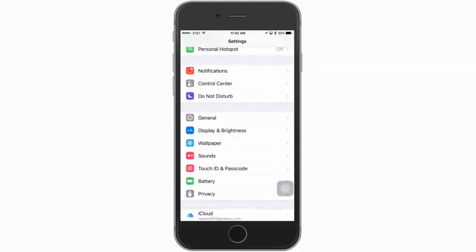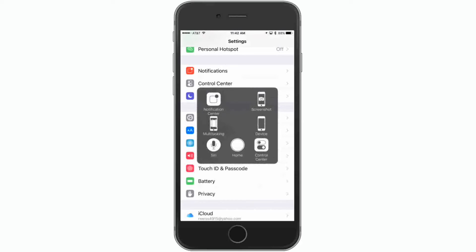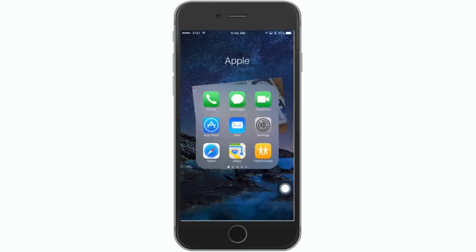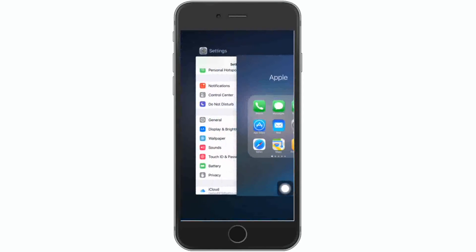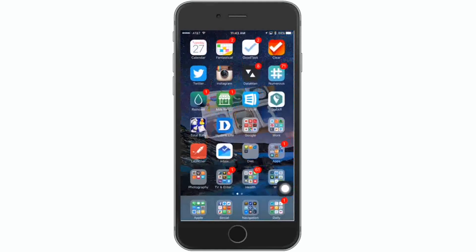Pretty much what this does is prevent you from having to use the Home button so many times and more likely wearing it out. You're going to tap on that little highlight and it gives you all the stuff right in front of you. If I tap the Home button, it automatically brings me to my Home screen. If I tap it again and go to Multitasking, I'm in Multitasking now and I can swipe out.